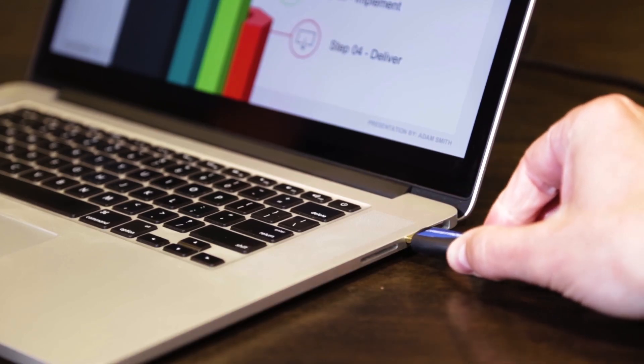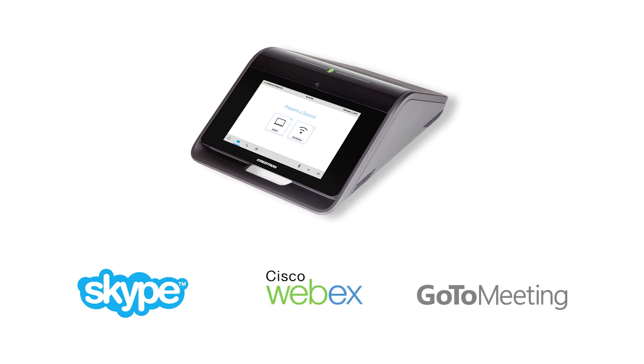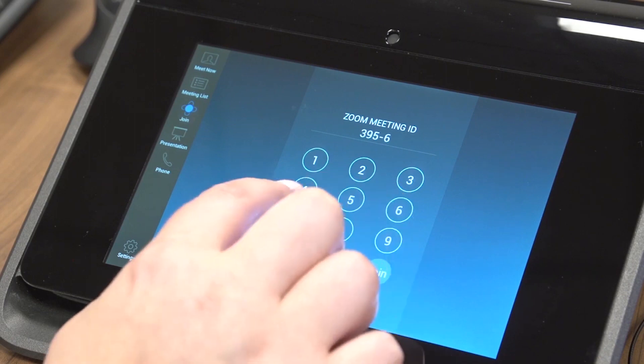The Mercury also supports any web collaboration platform like Skype for Business, WebEx, or GoToMeeting, so you can work together regardless of location or conferencing platform, using your laptop. Many other options lock you into a single platform. It also has a Zoom mode.